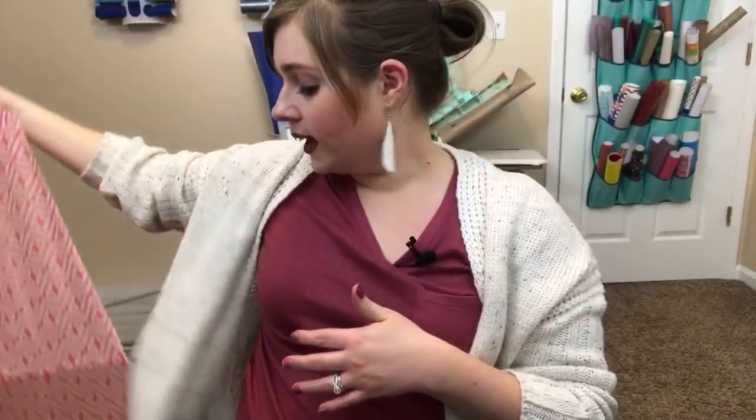The second highest vote for craft to do last week was actually to put HTV on an umbrella. So that's what we're going to do this week. I have this super fun umbrella that I got from the Target Dollar Spot, and that is what we're going to use to put HTV on.